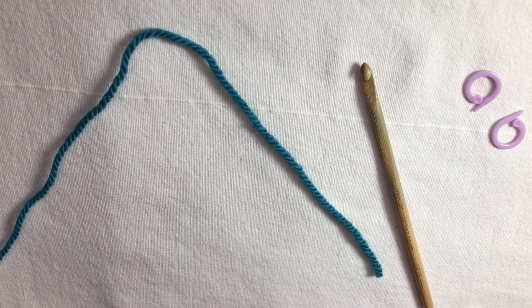Here's a quick video on half double crochet from start to finish, using markers to track the beginning of the row.